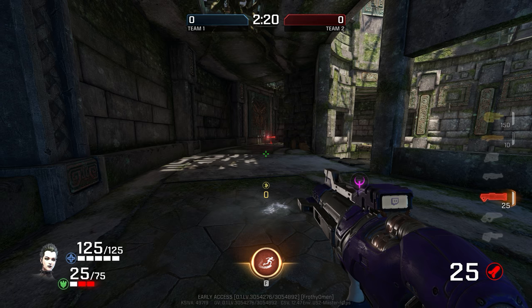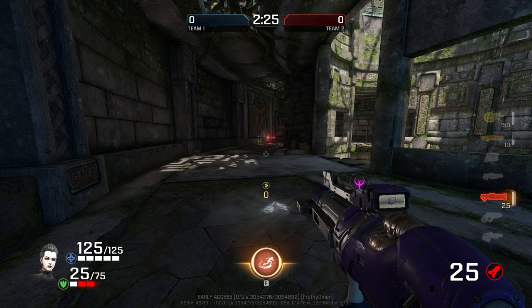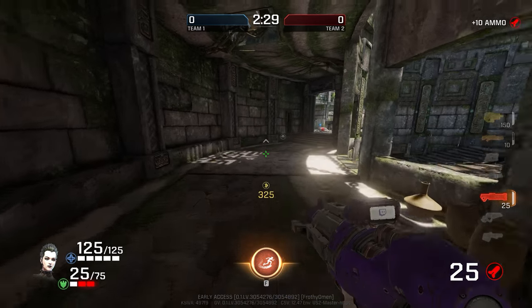Once you have that movement down, which should only take a minute or two, hold W while you're doing this. So: hold W, jump, crouch, and hold. Jump, crouch, and hold.